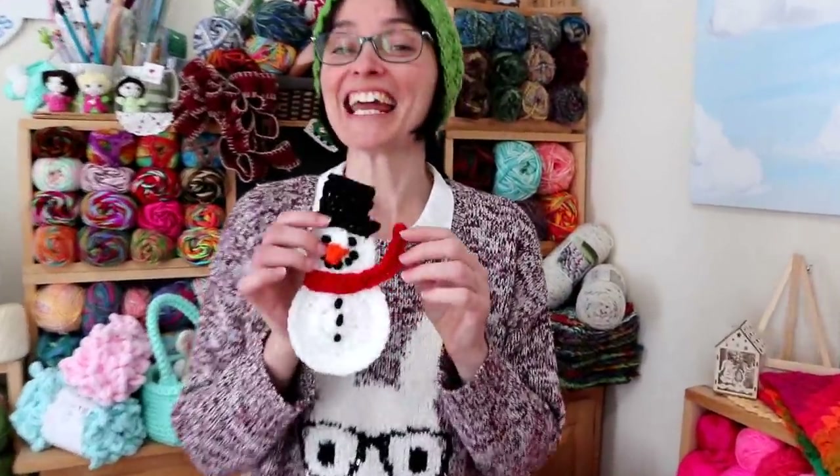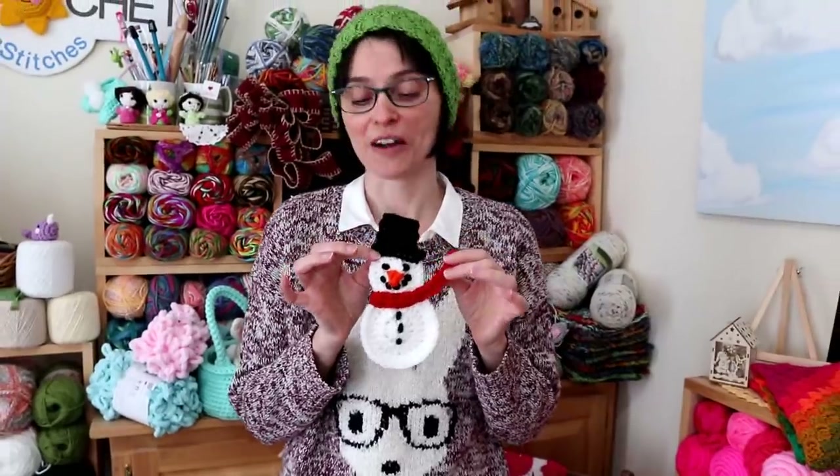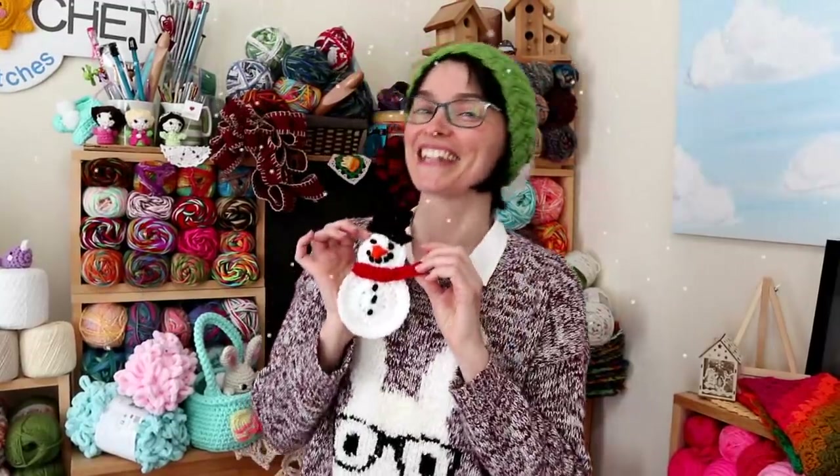Hey everybody, welcome to the Jada and Stitches show. There is a crazy blizzard raging away outside right now, and what else are you going to do on a snow day but build a snowman? Today we've got a really cute little scrap project for you. We're going to make a little snowman applique out of whatever yarn you might have lying around. This little project is really cute if you want to add it to an existing thing like a blanket, a scarf, or even a hat, or you could string a whole bunch of them together and make a cute little garland. So let's grab our hooks, grab our yarn, and we'll head on over to the craft table and stitch up a little snowman applique together.